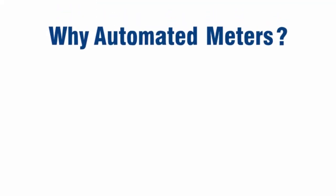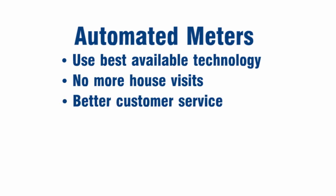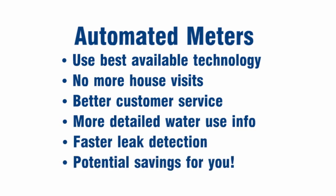Why? Automated meters use the best available technology, which means we'll no longer have to come out to read your meter. You'll get better customer service and more detailed information about your daily water use, including faster detection of leaks, all leading to potential savings for you.